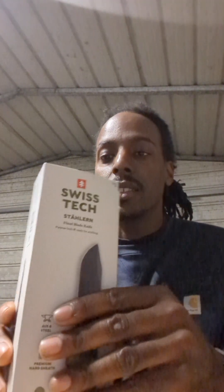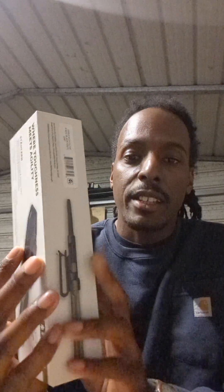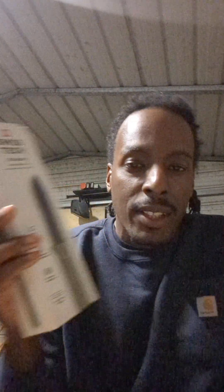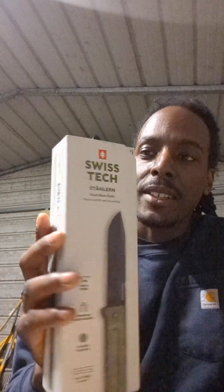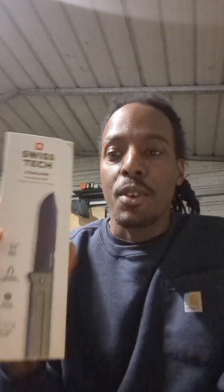Before we get into the knife itself — this box is awesome. I almost don't want to take it out. This would make a great stocking stuffer. I got two brothers and I'm thinking about getting them knives. They don't really carry knives now, but getting them something like this with this packaging might cross them over into being knife enthusiasts.